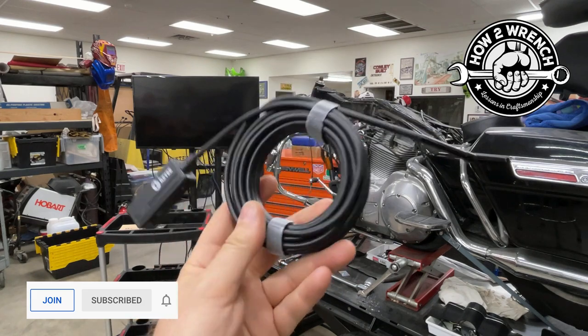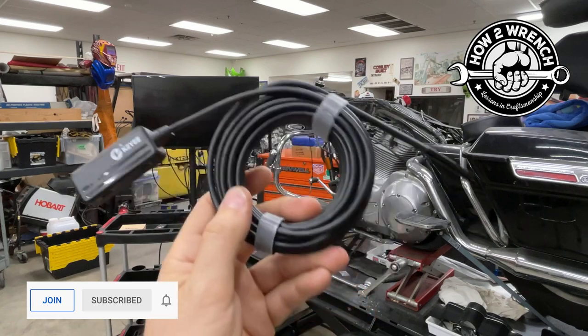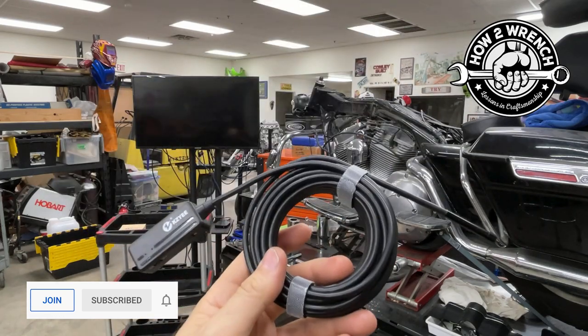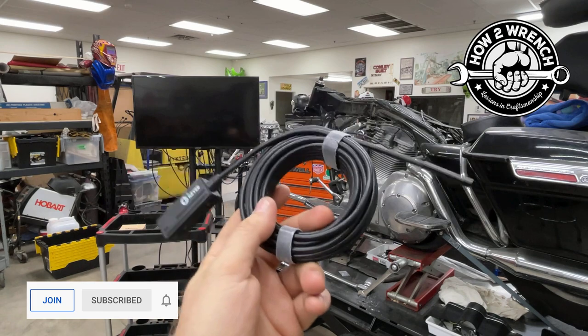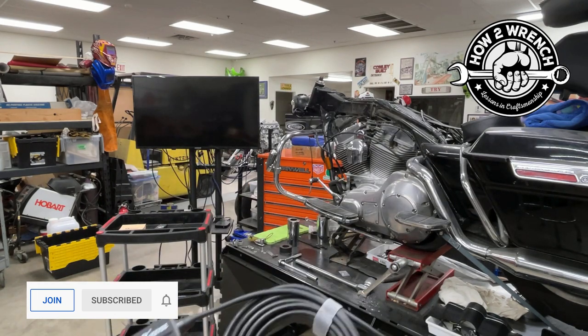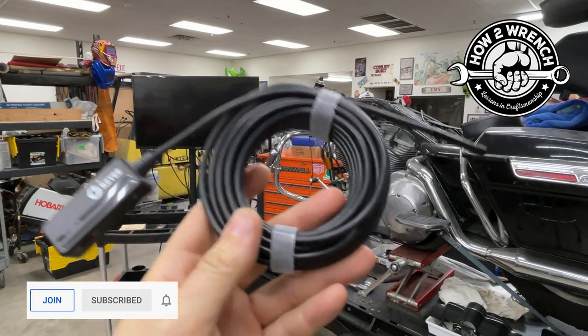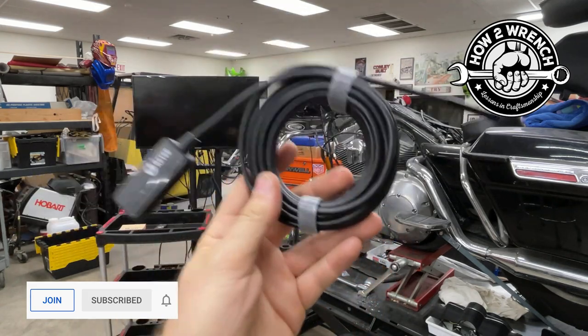We've been wanting to review one of these borescopes for quite some time. I've got a pretty old Snap-on one that's really served me well over the years, but it's gotten to be a little bulky and there's just such better technology out there, like the case here from this KZE. Not only is it wireless, but it's HD — the app lets you record, take photos, show all this to your customer. It might just be that you're trying to buy a motorcycle and the seller says 'oh yeah, it just needs a tune-up.' You want to peek down a spark plug hole and see what you're dealing with and see if it's worth buying.